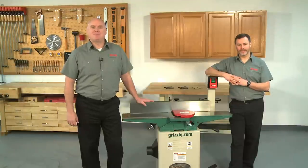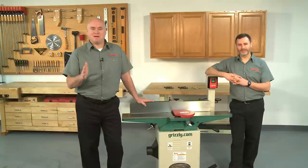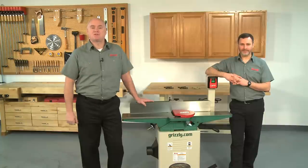Hello and welcome to Grizzly's Video Joiner Pals. My name is Kent and this is Sean, an engineer here at Grizzly. Together we'll show you step by step how to properly install or replace straight blades in joiners using Woodstock's Joiner Pals.